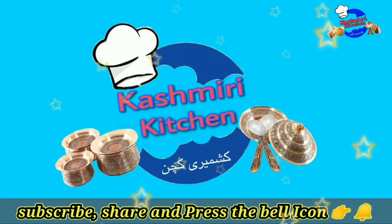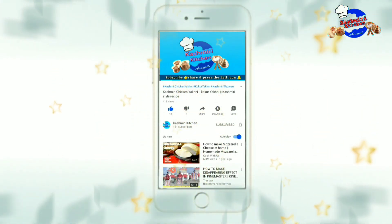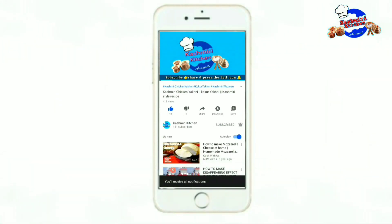Assalamualaikum dear viewers, welcome to our channel Kashmir Kitchen. Click the subscribe button to subscribe to our channel and press the bell icon for all notifications to remain updated.